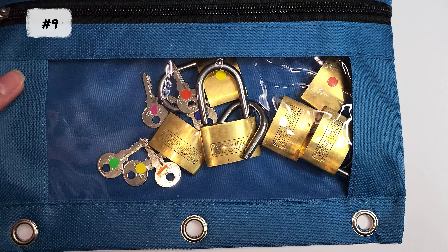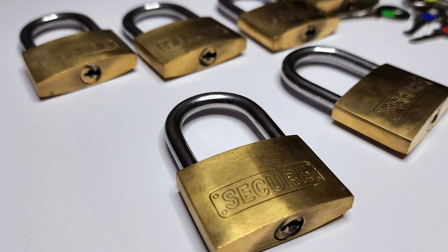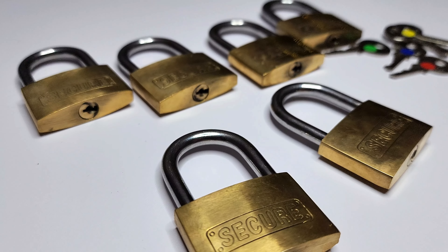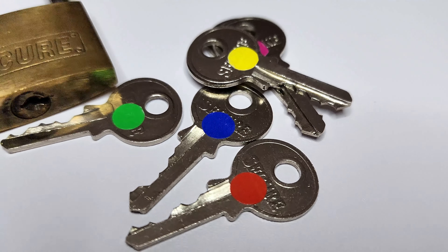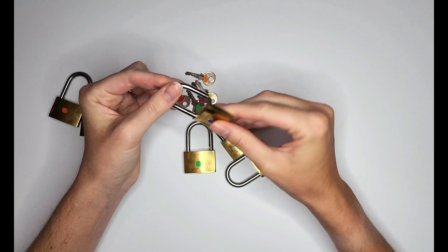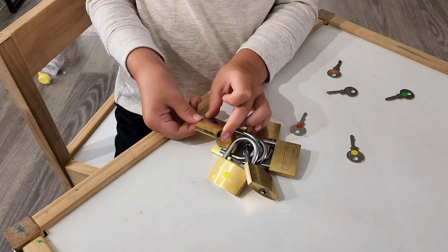Another way to exercise your child's finger strength is to incorporate lock and key activities into their play. The Dollar Store has these single lock packs, so I just grabbed six of them along with these small dot stickers to use as a key-to-lock color match. I think in the future I might take the stickers off or use numbers to make it more of a challenge for my kids to figure out how to unlock them. This particular activity is a top favorite for my son when it comes to picking out a busy bag activity.